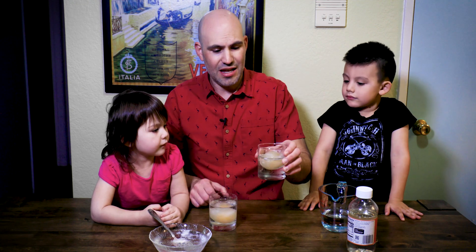Now we have our naked egg in water and we have our naked egg in corn syrup, and we're going to check back in 24 hours.